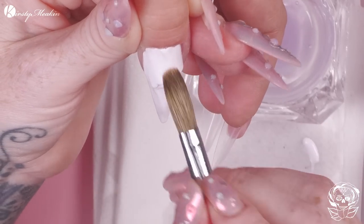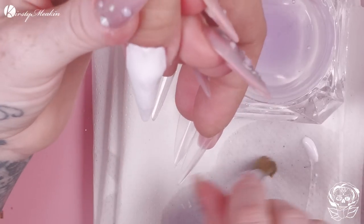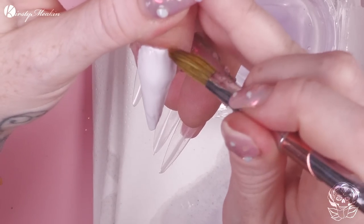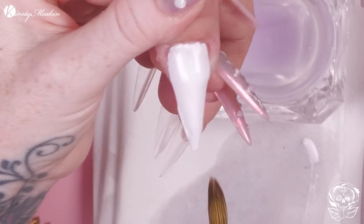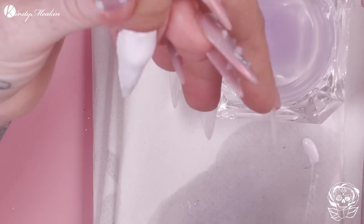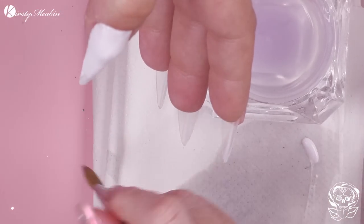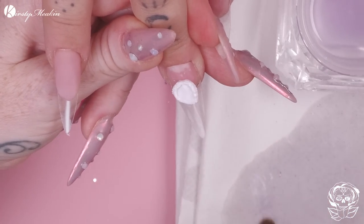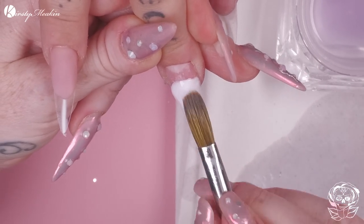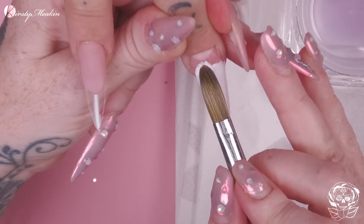Now we're gonna use the white acrylic. This white acrylic is called White Lightning from the Kirsty Meakin range. Notice that I'm using the Dampen Dish — it's the empty pot of an acrylic powder. If you've got our acrylic powders, they come in such a beautiful pot. Once you've finished the powder in that pot, do not throw it away — it's far too beautiful. Put your acrylic liquid in and you'll be able to use that. I just place the lid over the top; if you screw the lid on and shake it, it will melt the lid, so don't do that.